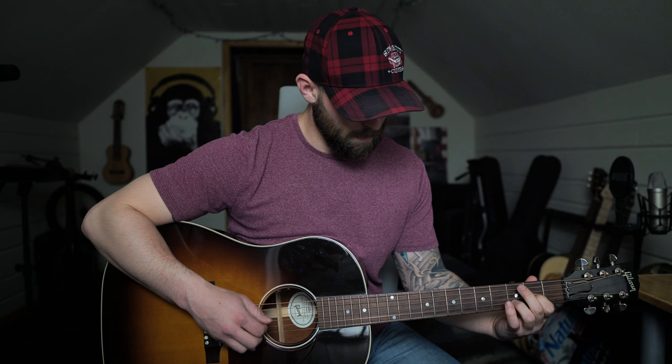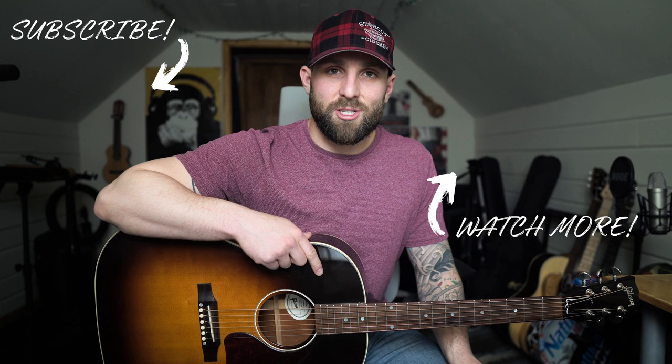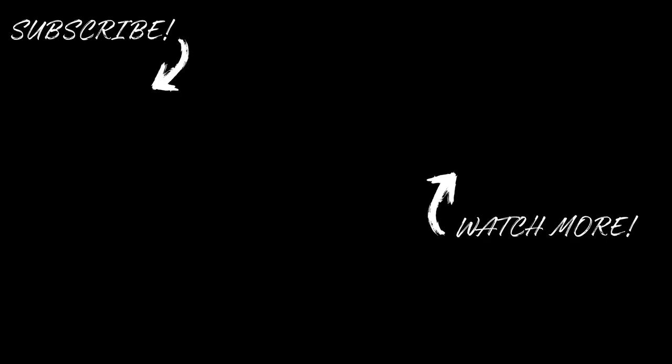I know that was a lot of fingerpicking and a lot going on. I just recommend pausing the video, looking at the tab in the corner, and going super slow until you have all of that down. If you guys have any questions or comments, please put them in the comment section below and I will see you in the next video. Peace.